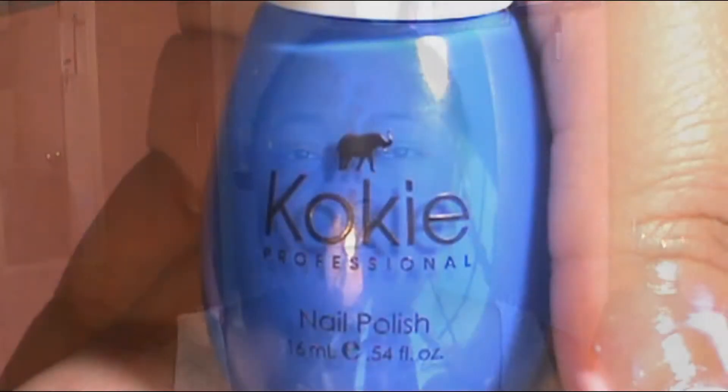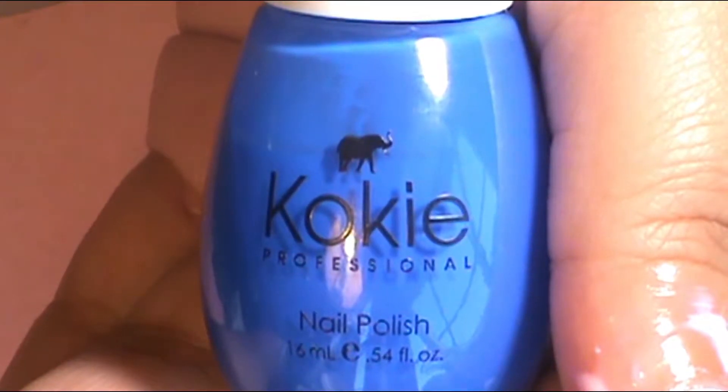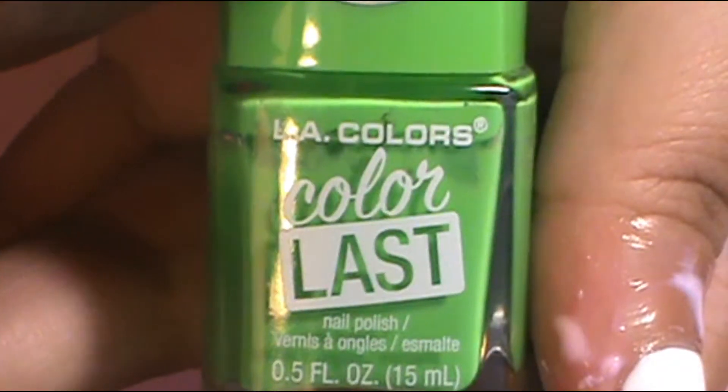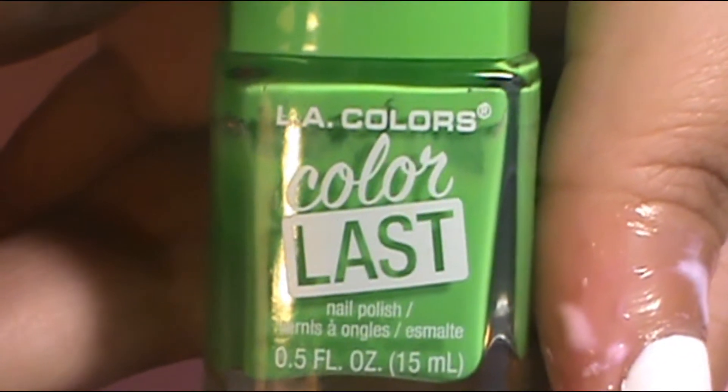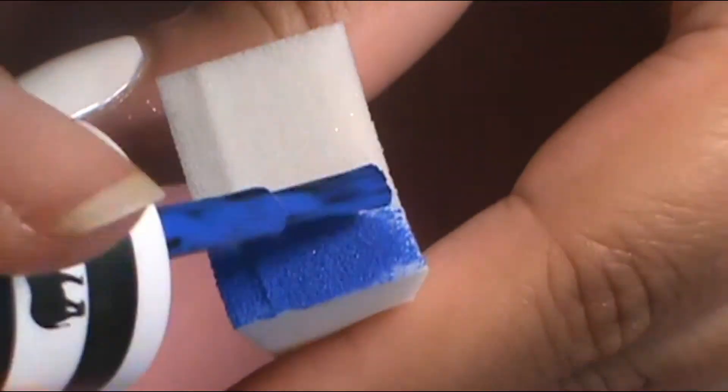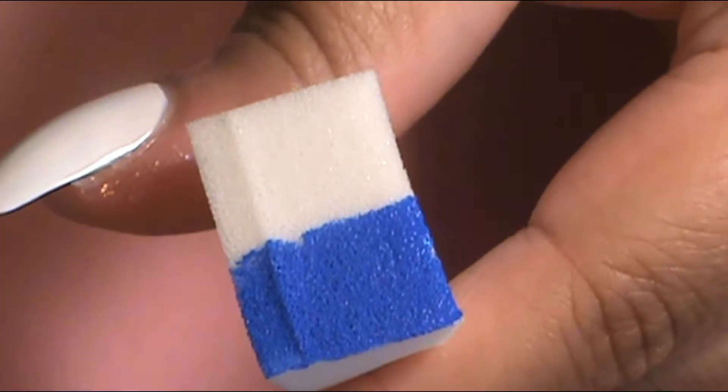I started with my pinky for the first ombre — this one is blue to green. The blue I used was Kokie Professionals Atlantis At Last, and the green I combined with it was LA Colors Color Last Energy. I mixed the two in the middle and did about two or three dab sessions.